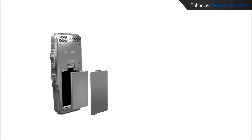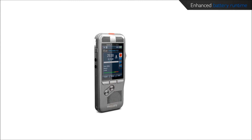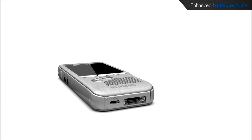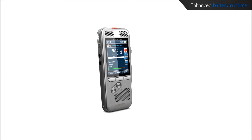The efficient battery, together with the light and motion sensor technology, maximizes run time. The ambient light sensor adjusts the brightness of the display and the motion sensor switches automatically into standby mode when the device is idle. Once the pocket memo is picked up again, it's ready to record within seconds.